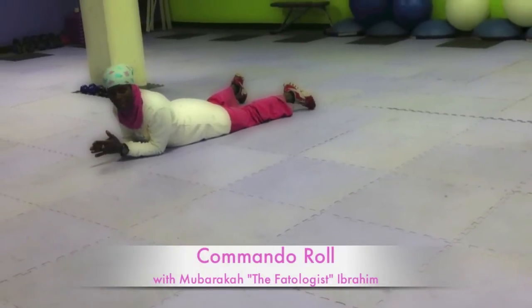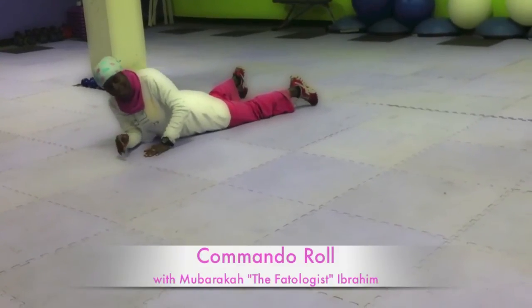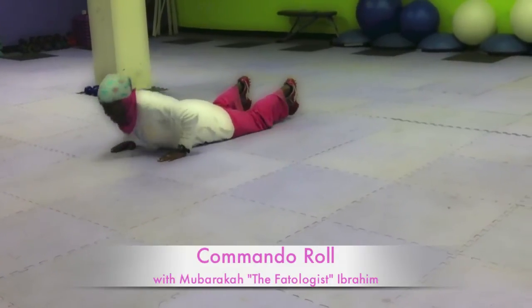It's going to give you a really great arm and ab workout. It is called the Commando Roll. It is a plank with a little plyometric added to it.